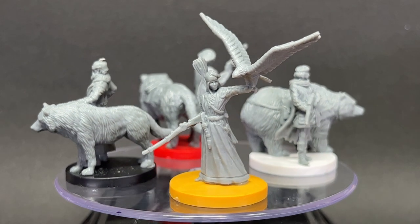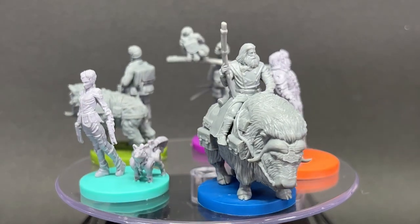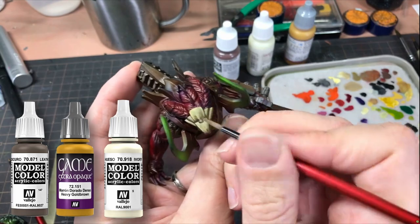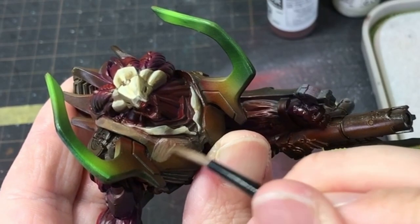I was lucky enough to get a commission to paint some board game miniatures at a time when I needed a break from Infinity, as I had just painted the Megalodron, which just sapped any energy I had for a new Infinity project. If you want to see how I did with that, you can check out the video in the link.